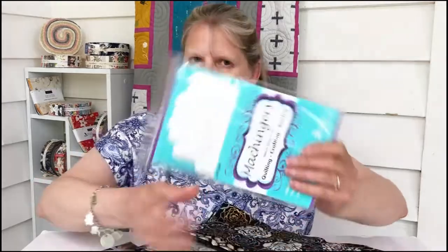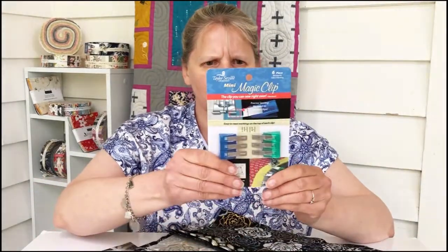Some interesting fabrics from a designer that I haven't seen for a while. Great quilting gloves, and I can't wait to have a go at these Mini Magic Clips — we'll see. I'll give you an update on those another time. That's Quilty Box for September. Thanks!